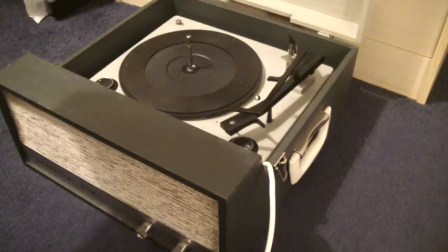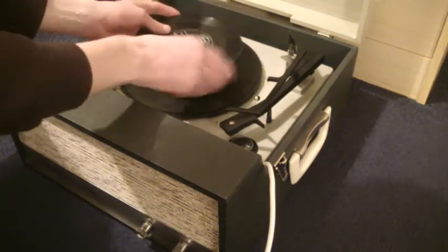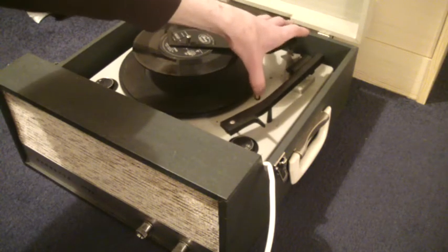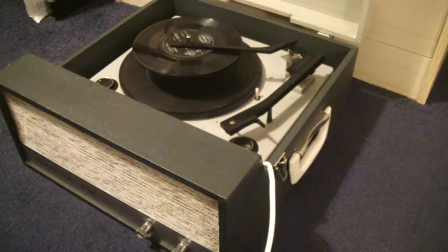The same principle goes for stacking 45s. There's just a little lever here and you just flick that upwards, and then the arm will land in the right position.